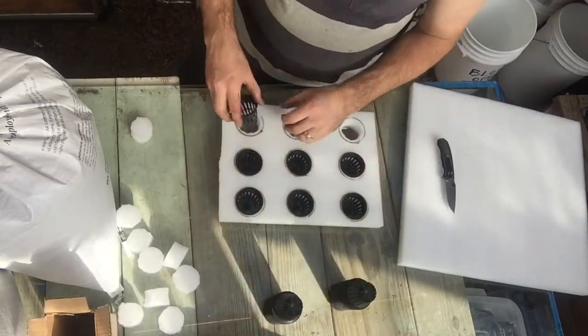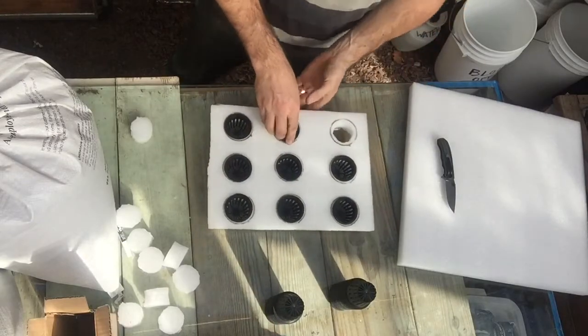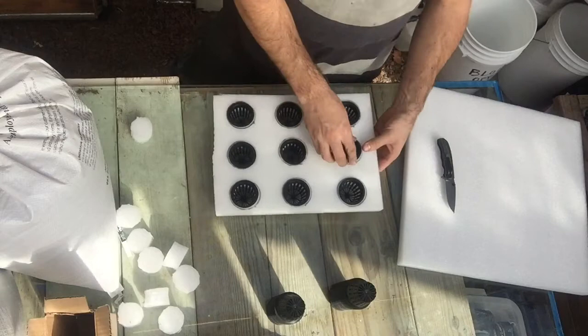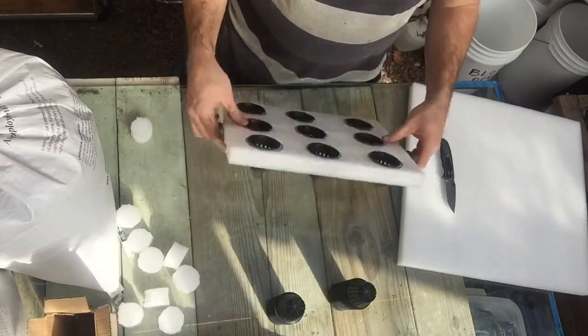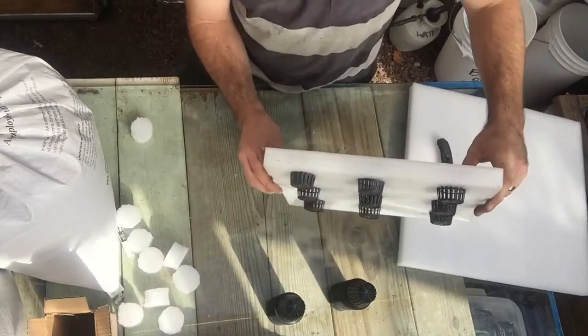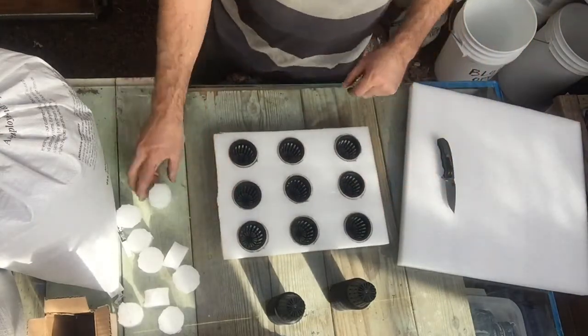I'm actually going to be using these for sugar cane. It's a little bit thicker foam which is good because I don't want the sugar cane too far down in the water. I'm going to start the sugar cane like this, as you can see about an inch and a half or so. It's hanging down. So let's go put it in the tank and I'll show you where it's going to go.